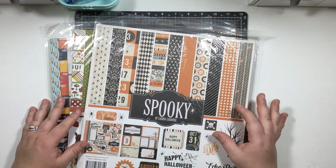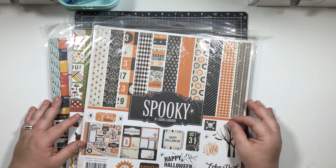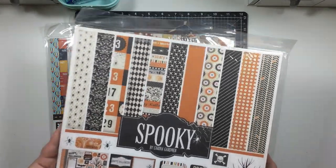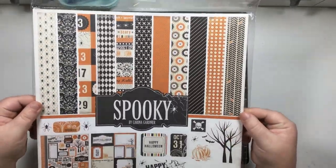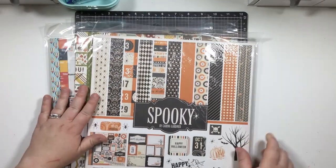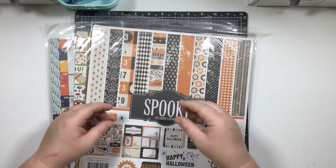The very first thing you need to ask yourself is: what kind of scrapbooker am I? Are you a scrapper who only scrapbooks by collections? For example, you would keep a collection together and only use that collection - you wouldn't pull pieces from other collections to use with it.